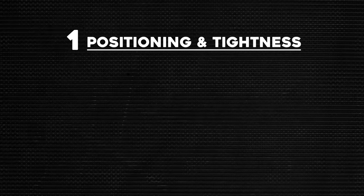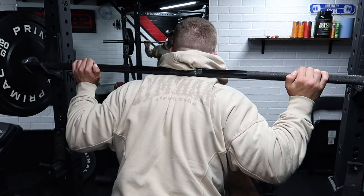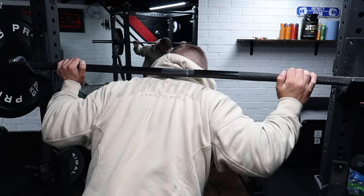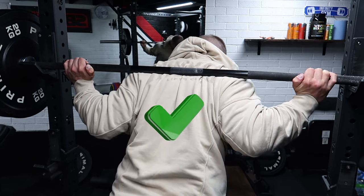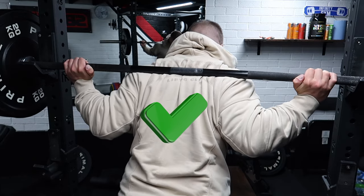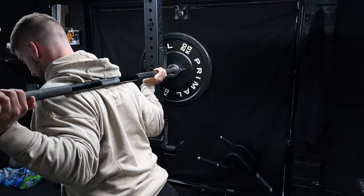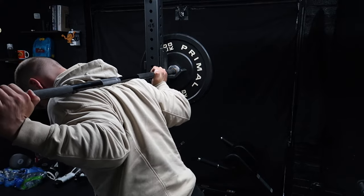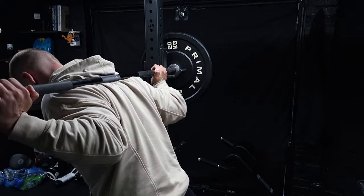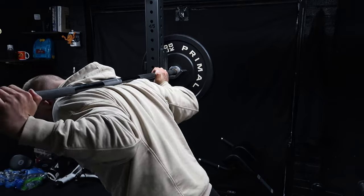Number one: bar positioning and tightness. I've put these two together because they coincide beautifully. When you get your positioning correct, you can get your tightness correct too. What I mean is not having the bar on your neck, but on the meaty part of your back — your traps. We essentially want a stable and strong shelf for that bar to sit on. To get your bar position on your traps, wedge yourself into the bar by pushing the ground and trying to push that bar further down your traps, as shown.